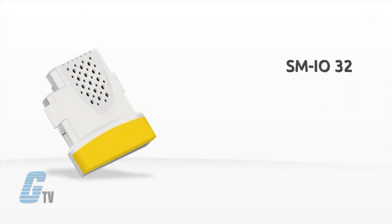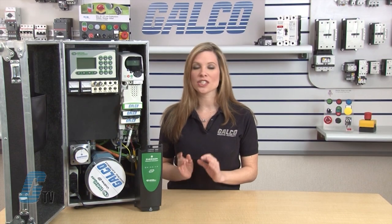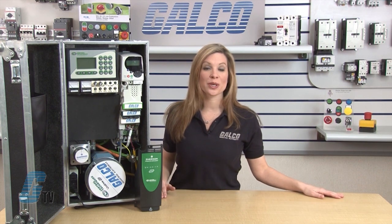The yellow SM IO 32 module is an extended digital IO adding 32x 24 volt DC digital high speed bi-directional IO points to the drive. Also in the color yellow is the SM IO Plus, which extends the IO interface to increase the number of IO points on a drive.